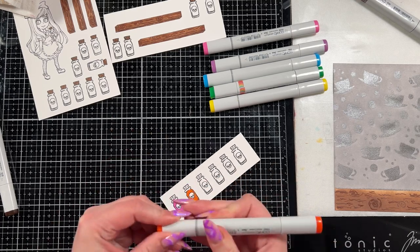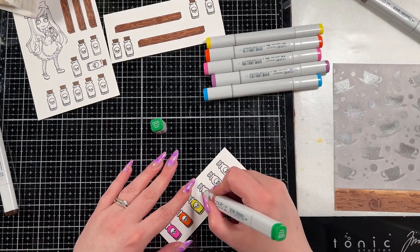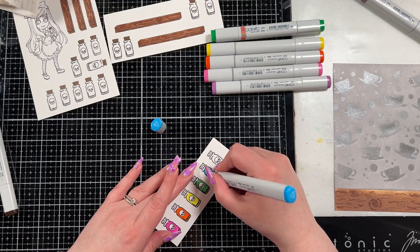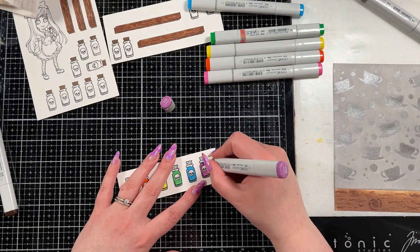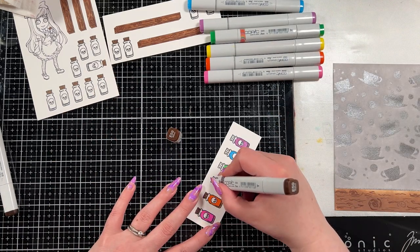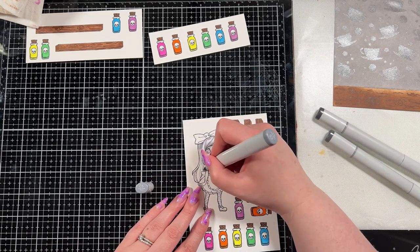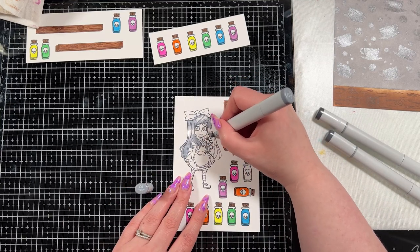For the bottles I used RV06, YR07, Y06, G05, B05, and V06. Later you're going to see that I color the bottle she's holding — I left that till the end because I wasn't sure what color I wanted it to be. For the bottles I just did a flat color of each color; I didn't add any shading. I'm going to add some highlights later but for now they're just flat color. You can see that I've colored all of the bottles by this point except the one that didn't stamp very well.